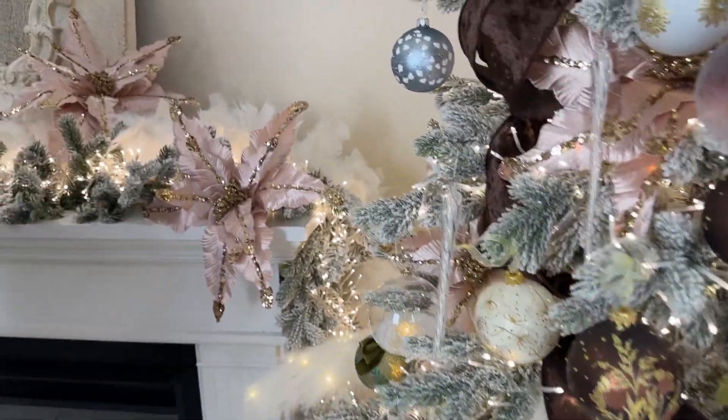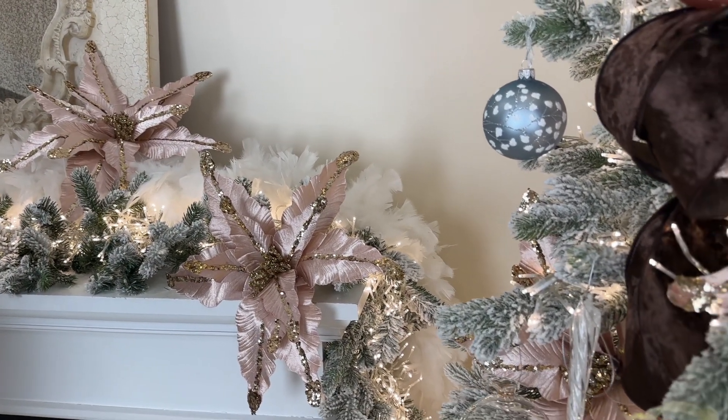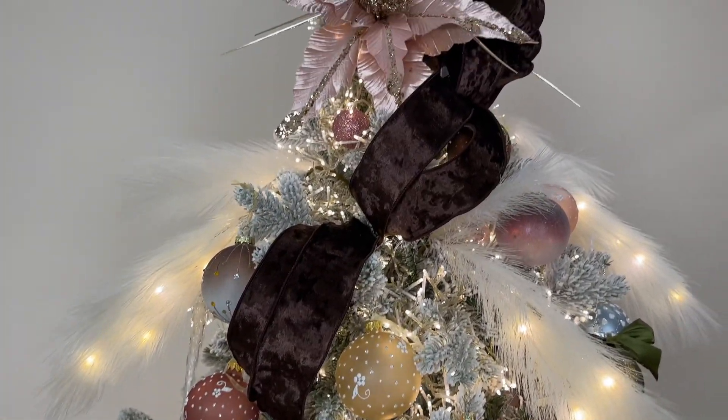One of the things that I think is always beautiful is a gorgeous soft pink in a Christmas tree, and there is no better way to do it than a beautiful grand blush pink Christmas poinsettia. So, let's get started.